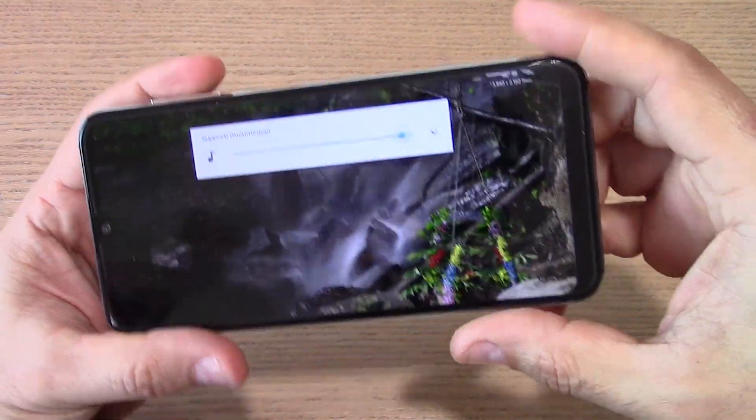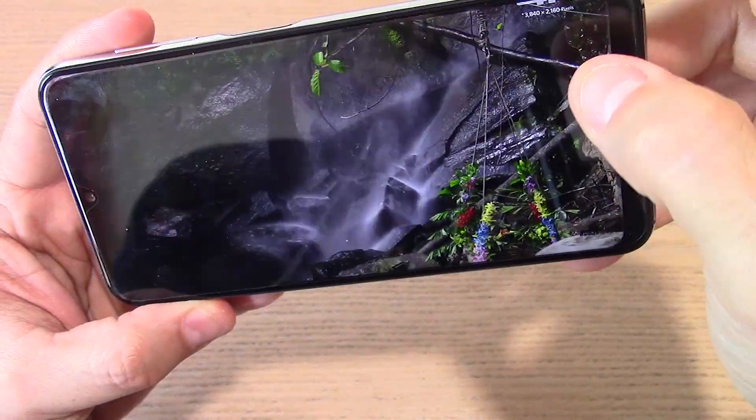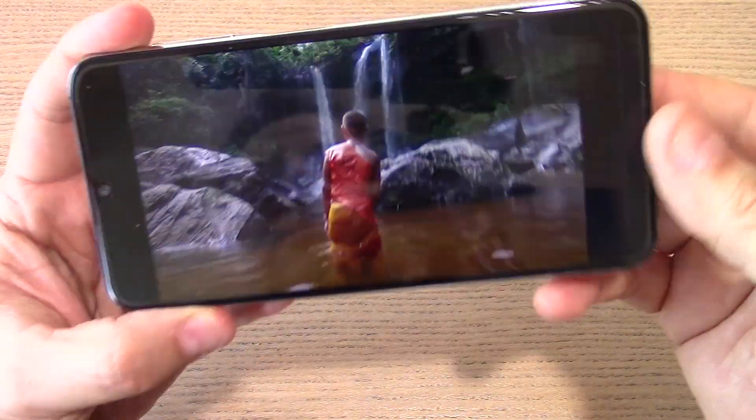La qualità video su YouTube arriva purtroppo solo fino a 720p e non possiamo che tenercela, essendo un pannello HD Plus.